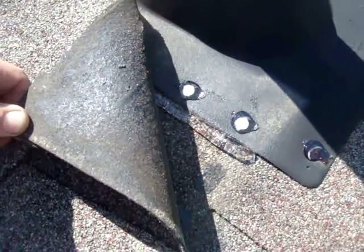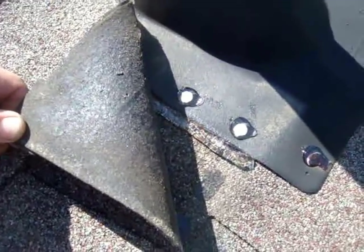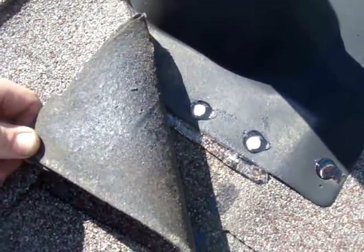As promised, we've put Geocel tripolymer sealant under the pipe collar, nailed it down, and then sealed the top of the nails with the Geocel. We used clear in this case so you could see what was happening.